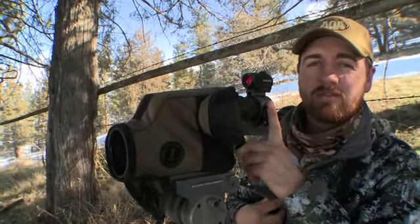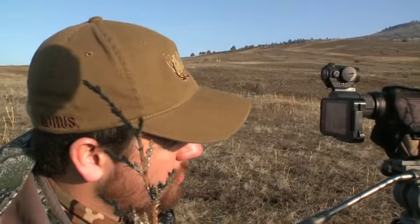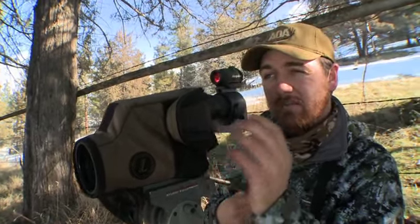What I'm using today is the iPhone attachment from Vision Pro Shops. It's light and easy to use — you can take it on your hunt wherever you need it to go. We have it hooked up to our Leupold 40x with a little Aimpoint red dot on top to help with focusing. It works great.